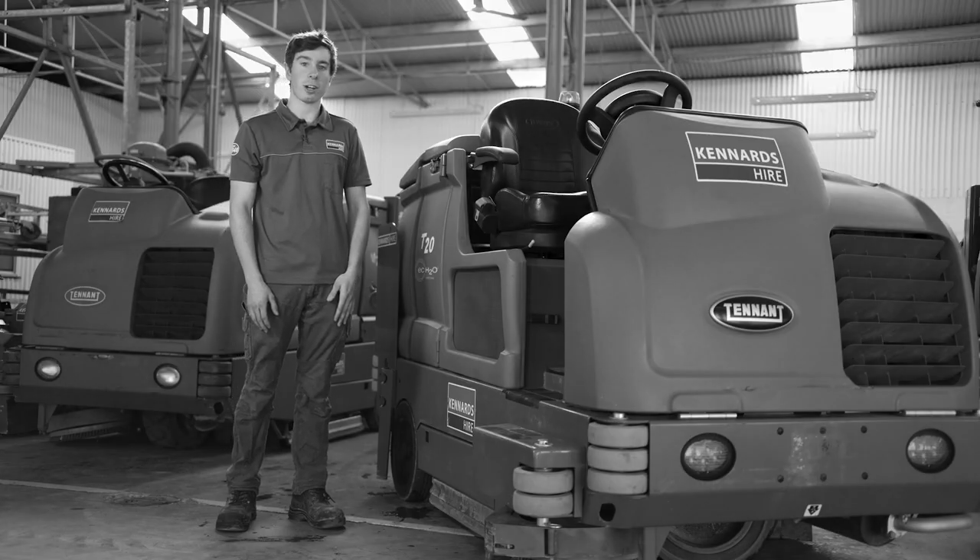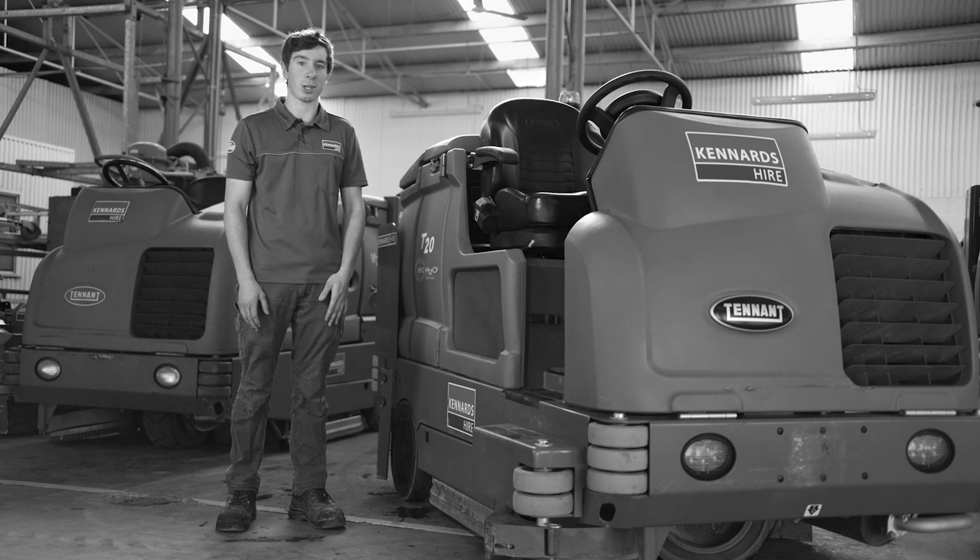It's the latest model with touchscreen operation. If you'd like to see this and more, speak to one of the experts at Kennard Tyre.